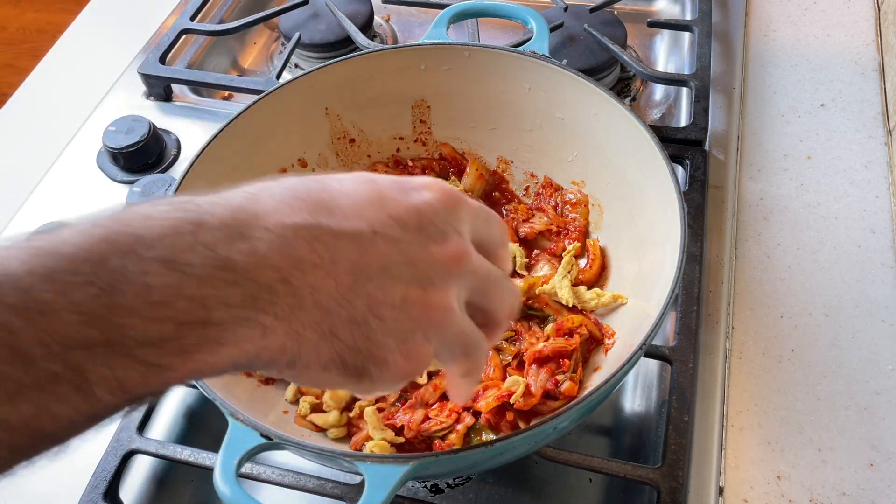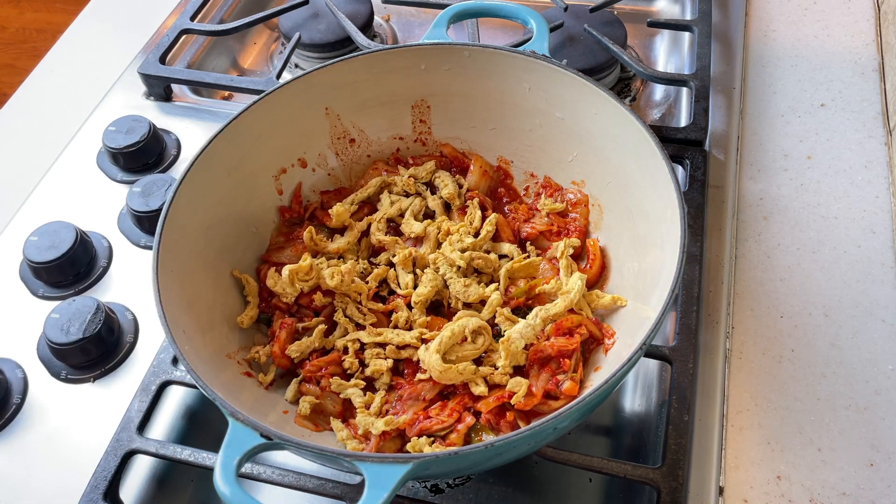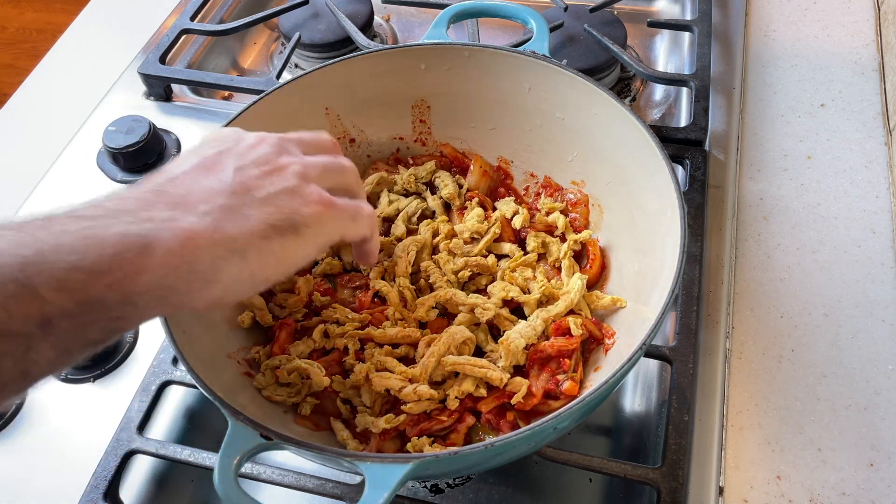For the meat component I'm going to add a couple of handfuls of Butler soy curls. There's no need to hydrate these ahead of time — they'll hydrate just fine in the stew. Just sprinkle them on top of the kimchi. I'm adding enough to make sort of a layer on top of the kimchi in the pot.